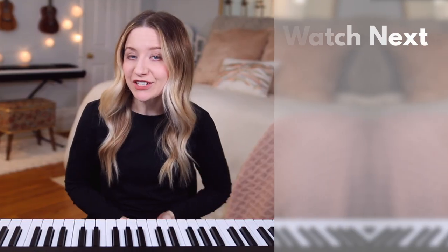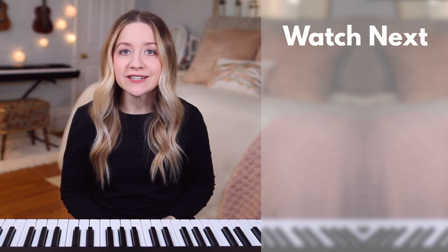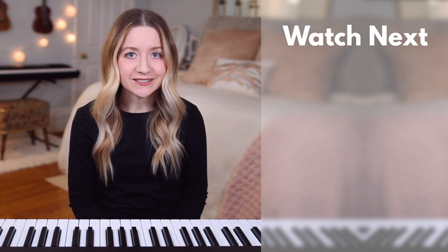In the next lesson, you'll learn all about hand position. Again, check the description box for a link to download a free sample of my Beginner Piano Lessons ebook, as well as for links to all 44 videos in this course. I'm Dylan Lang, and I look forward to seeing you in the next lesson.